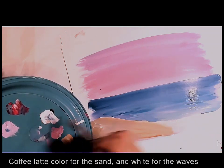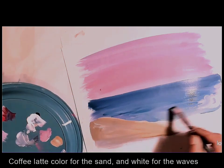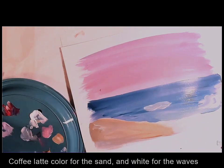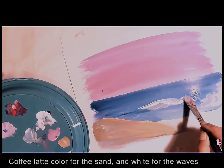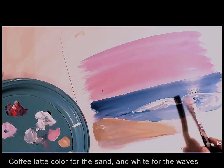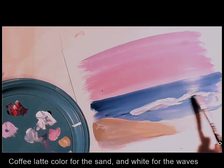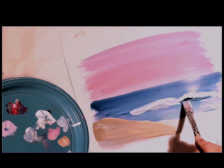Next I pick up white with the brush and add small and big waves in the water. The area below the wave will be darker, so I am adding darker blue just below the waves. The blue paint below the waves is still very wet — it's not dry, so I am not able to draw the waves properly. You have to wait for it to dry and then come back and do it.